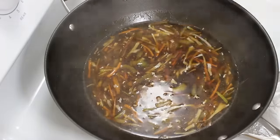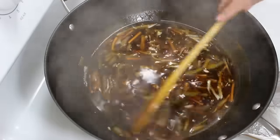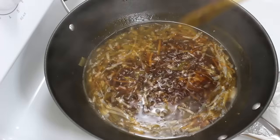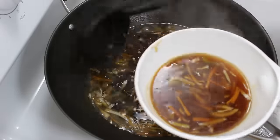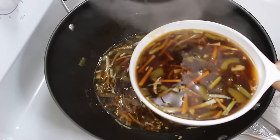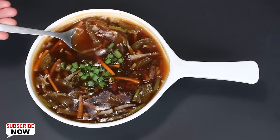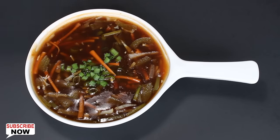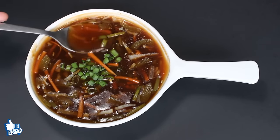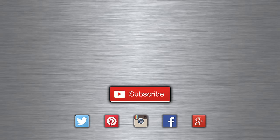Now let the soup get a boil again — one boil should be enough. When it gets a boil, switch off the heat and our tasty soup is ready. Take it out in a bowl and serve it hot. You can further garnish it with julienned carrots and some chopped green spring onions for a beautiful look. This soup goes so well with veg fried rice, noodles, or just have it alone. Do try this recipe at home and enjoy. Have a healthy eating.